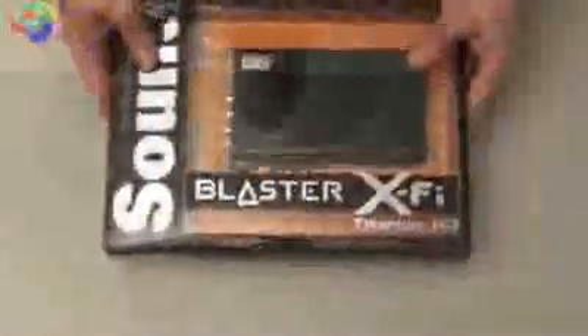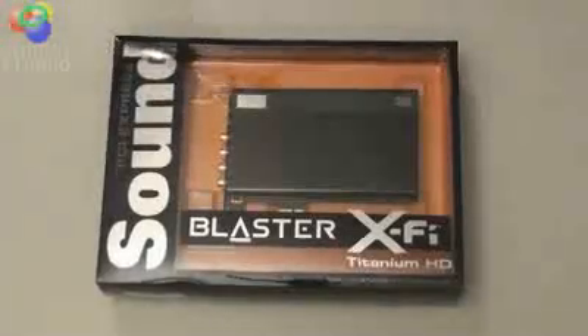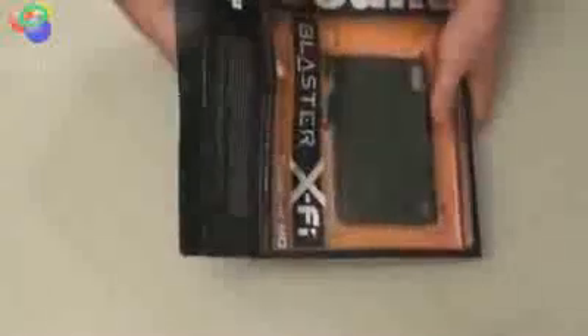You can see how the card has come loose inside the package just by me turning it over. That's one thing I think Creative needs to fix. Let's go ahead and zoom out a little bit, get the box open here — and see, it's all plastic, not cardboard. Let's pull it out.